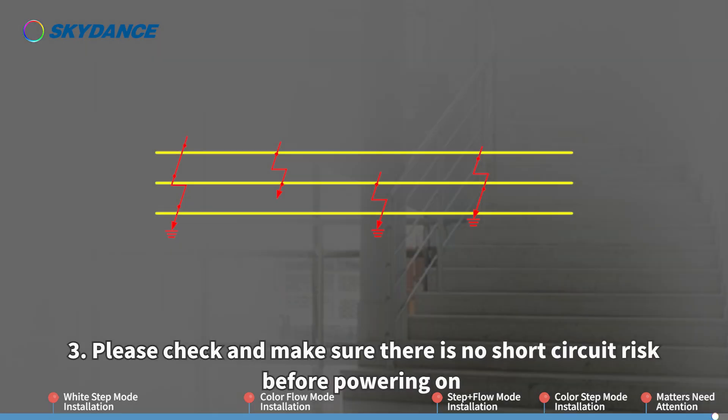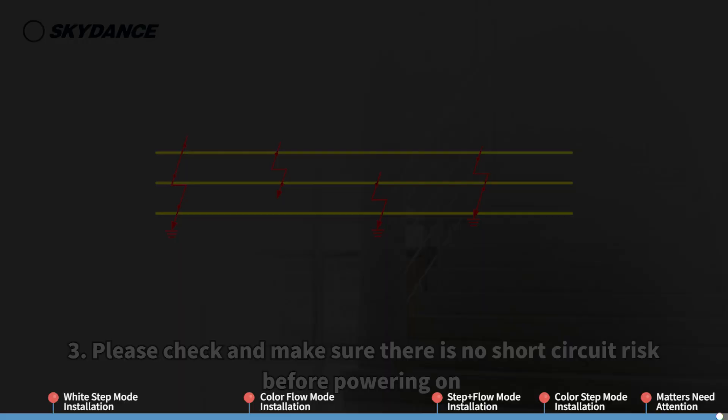3. Please check and make sure there is no short circuit risk before powering on.